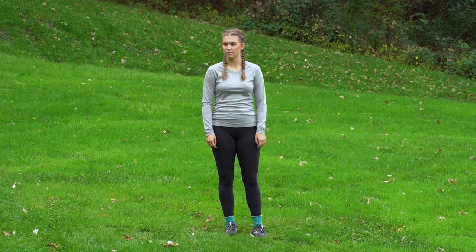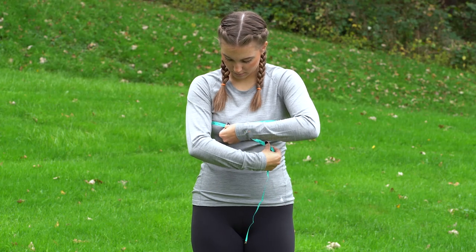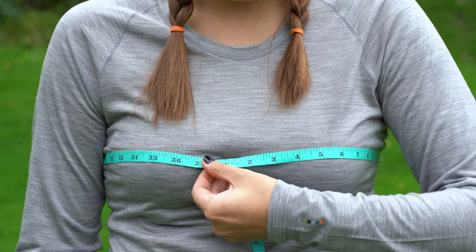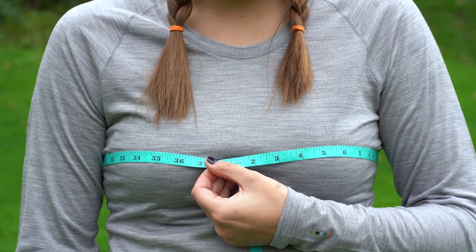Next up is your chest measurement. Start by finding the widest part of your chest — typically just under your arms and across the shoulder blades. Standing up straight and in a relaxed manner, wrap the measuring tape around this part of your body and read the measurement. Note that the measuring tape should be snug but not tight, with around one finger width of space between yourself and the measuring tape.